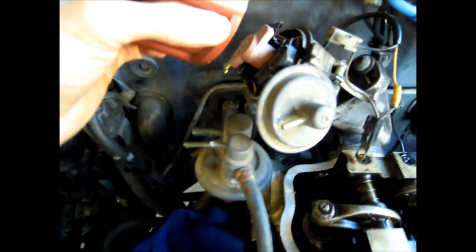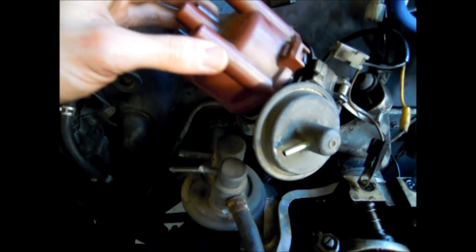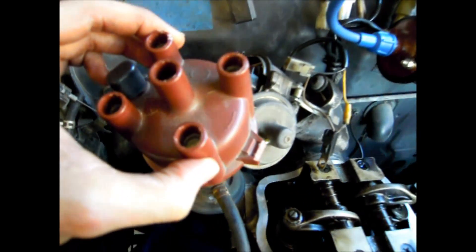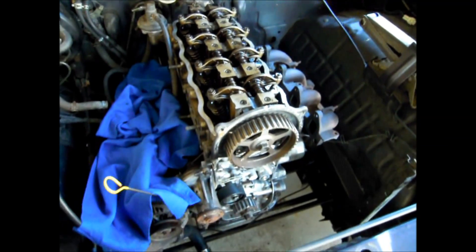And if I look at the distributor here, I put the cap back on — it only goes on one way. Now this cap is numbered, so looking at the rotor button, it is pointing at number 4 cylinder, which is exactly where it should be. So all is correct, which is pretty easy.